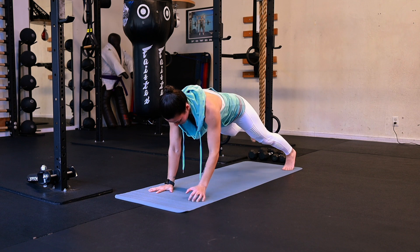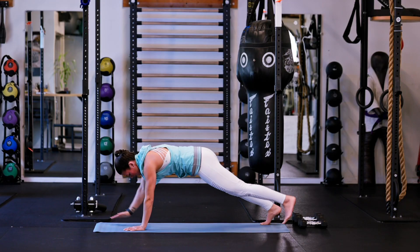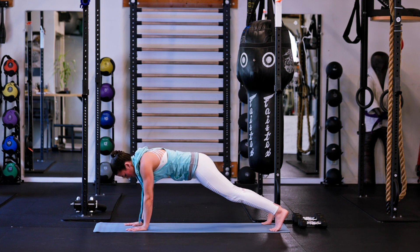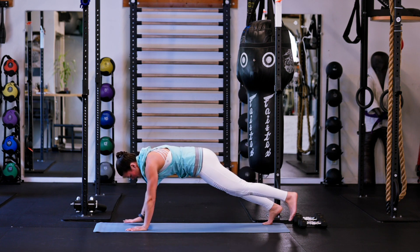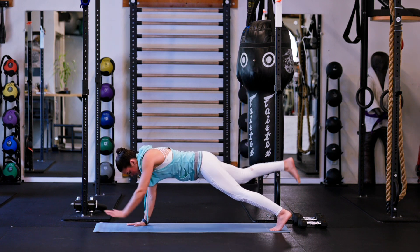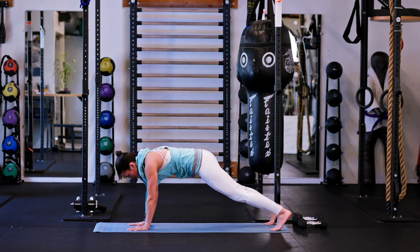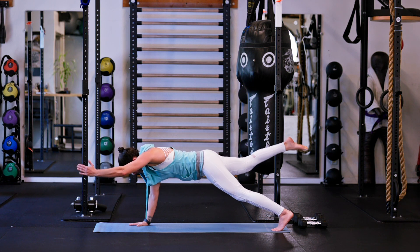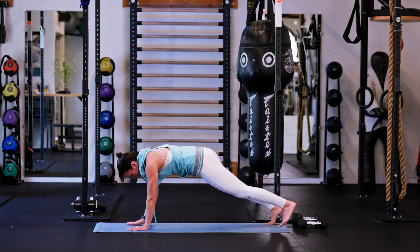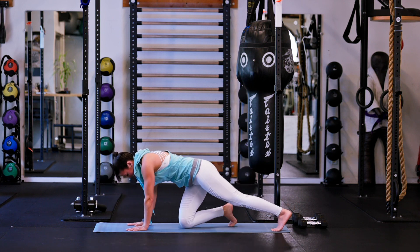We're going 10 total. 2, 3 — nice long reach — 4, 5 — keeping that lower back straight — 6, 7, 8, last two — 9, and 10. Good.